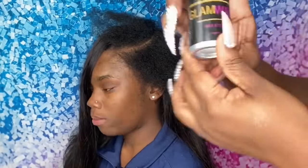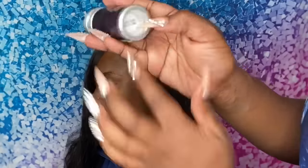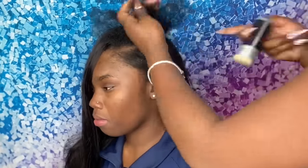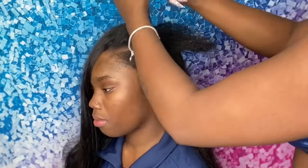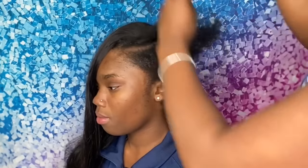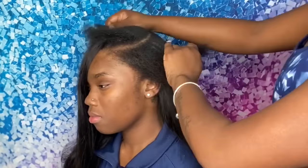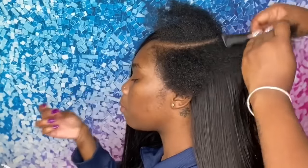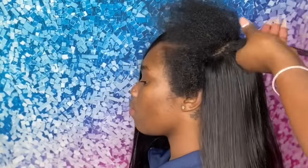As you can see, her leave out is completely natural, and I'm going to use my glam wax stick. This glam wax stick acts as a heat protectant. I've done a leave out video before and people complained about heat damage — but honestly, there is no way to create a smooth, pressed-out leave out without any heat. It is impossible.